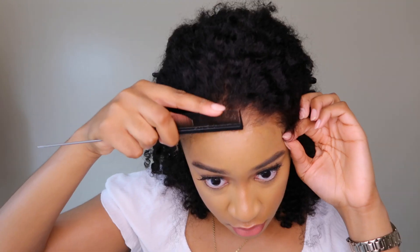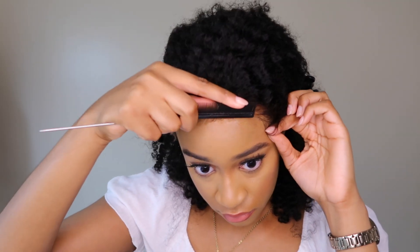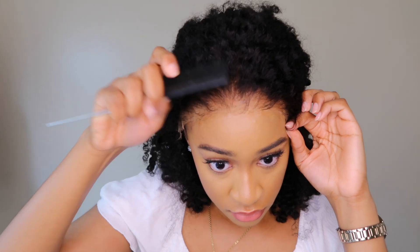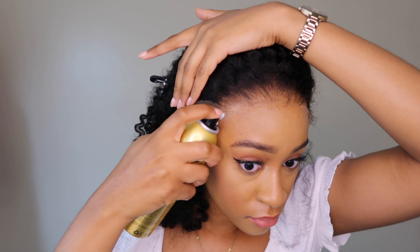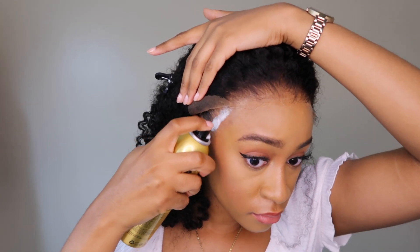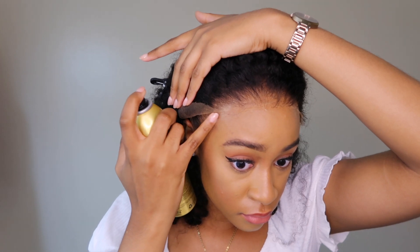One thing I would say is that because the lace on this unit is HD — it's super thin and very skin-like — I highly recommend applying this unit with no makeup. With HD skin-like lace, it's made to melt into your skin, so it picks up on little things like foundation and makeup. My install wasn't the neatest, but I finessed it — I don't know why I had makeup on, but next time my install is going to be flawless.